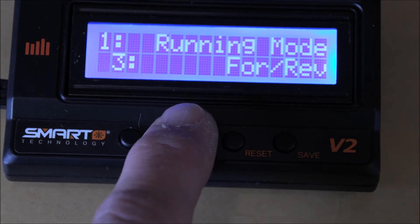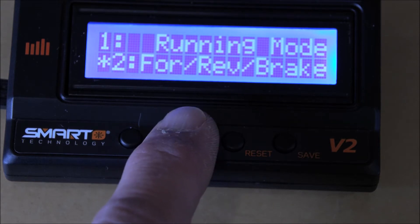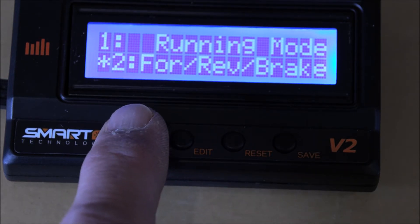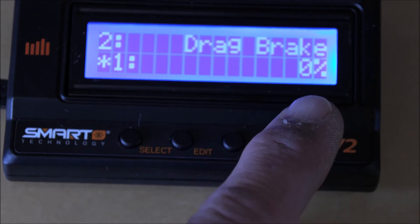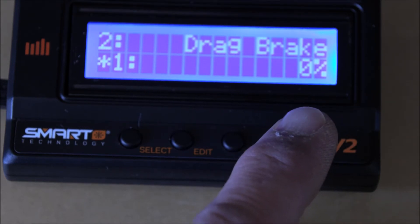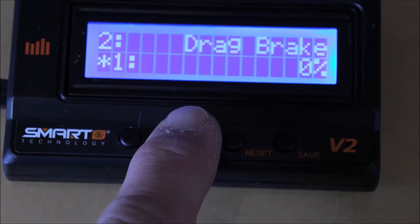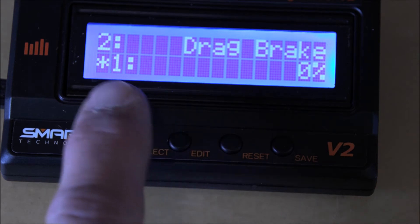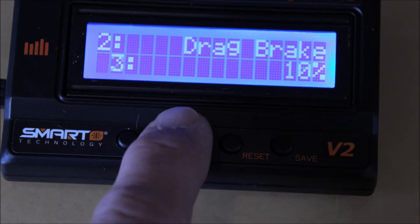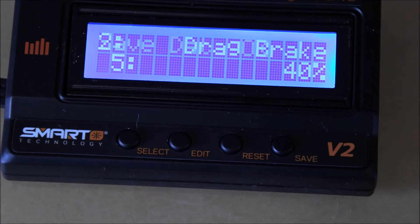We've got forward and reverse as option three, then forward and brake, then forward, reverse, and brake — we'll leave that as is since I want all three. Let's go to number two: drag brake — currently at zero percent. When I was running this the first time, I noticed that if I let off the throttle it just kept going, unlike my bomber which has 50 or 100% drag brake. This is why. The options are 5, 10, 20, 40, 60, 80, 100 — the asterisk shows the stock is zero. We're going to set our drag brake to 40 for now. We can always change it later. Hit save — it saves our data.